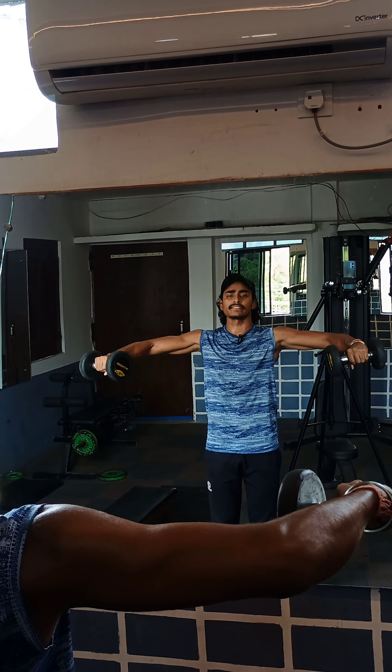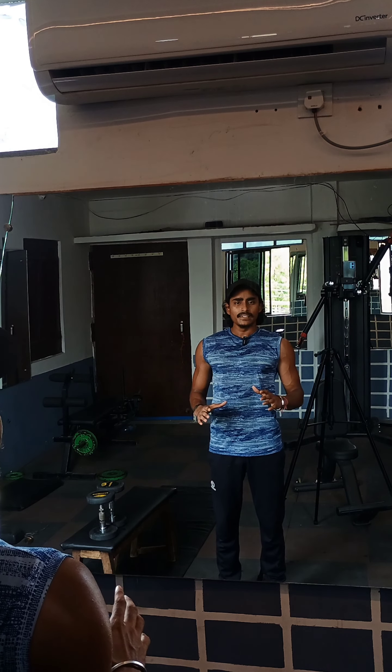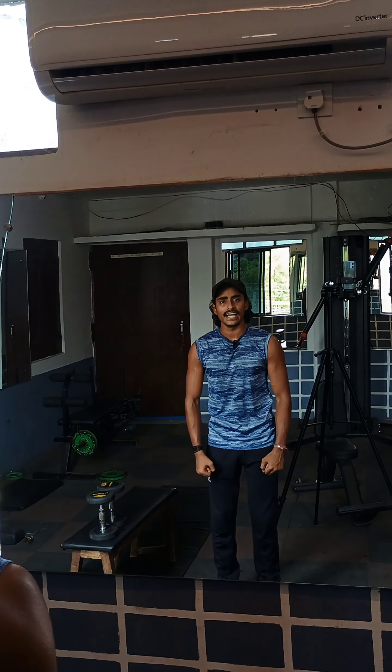If you can stop, you can push it. Control the negative. We will perform 10 to 15 reps. You have to take a little bit of elbow.